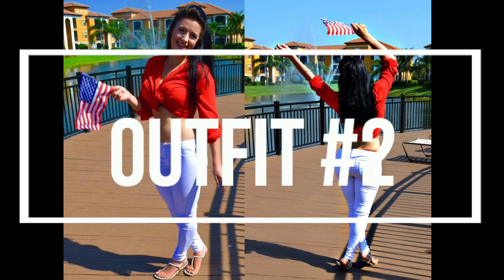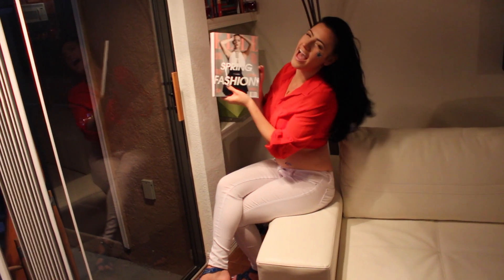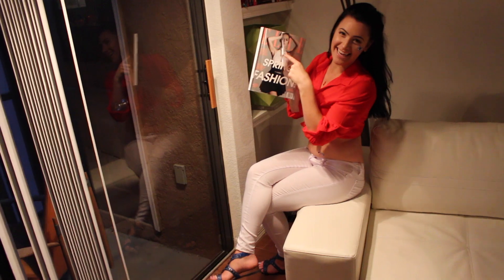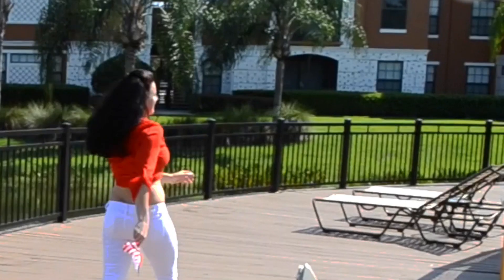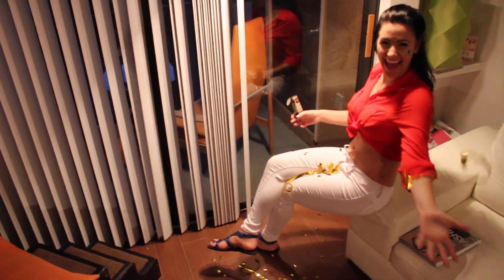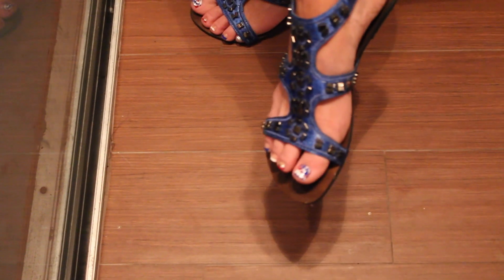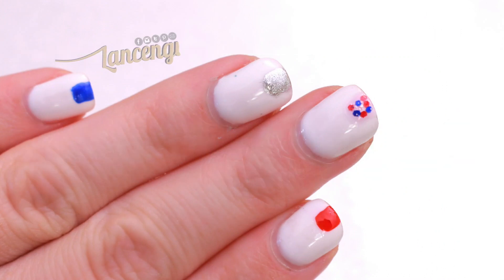Moving on to outfit number two — yes, I'm kissing Katy Perry on this magazine, I'm so obsessed with her! If you've been following me for a while, you know how much I love her. I'm wearing a sheer lightweight red top tied and decided to match it with some white comfy jeggings and those gorgeous blue gladiator sandals for that red, white and blue effect. All pieces in this look are from ontrendshop.com and I spoke to the owner and she's giving you guys a coupon code! And let's move on to manicure number two.